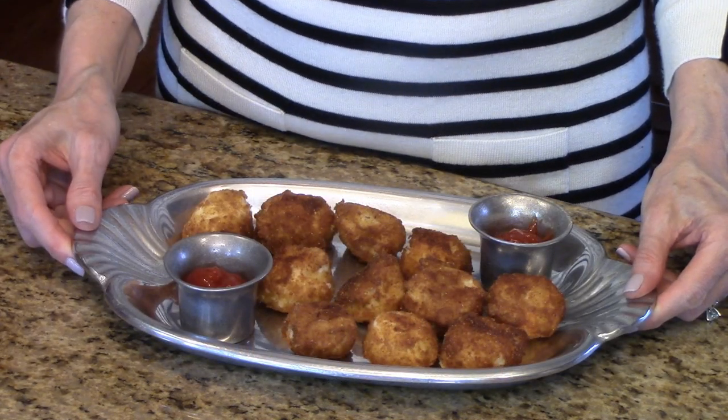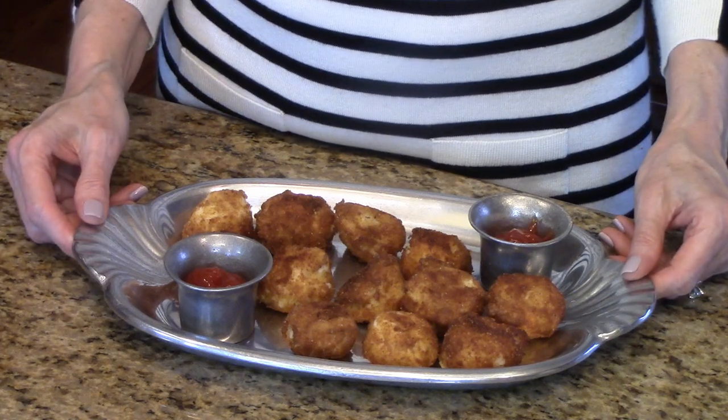I've put these on a serving plate and I'm serving them with ketchup. These are fried mashed potato balls — I hope you enjoy them.